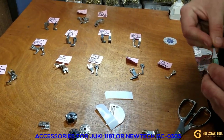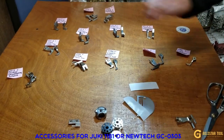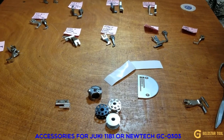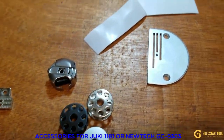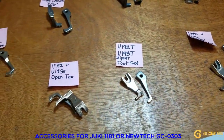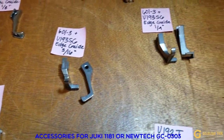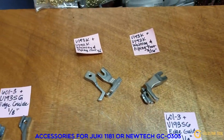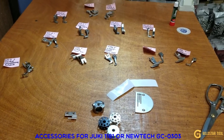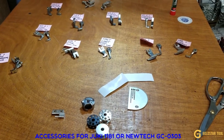So this video was made especially for people calling about the Juki 1181 or GS-03-03. The machine comes with everything, and you can get extra plates and feed dogs by visiting our website at www.goldstartool.com. Thank you for all your support, and thank you for letting me know what videos you want to see. Please follow our YouTube and Facebook, give us a thumbs up, and thank you for watching — www.goldstartool.com.